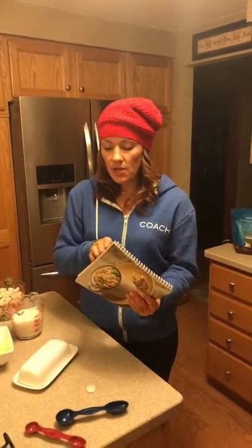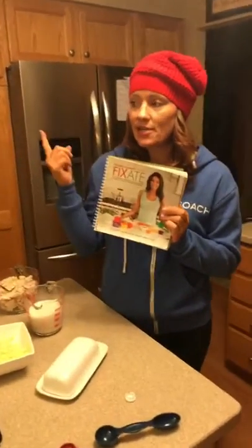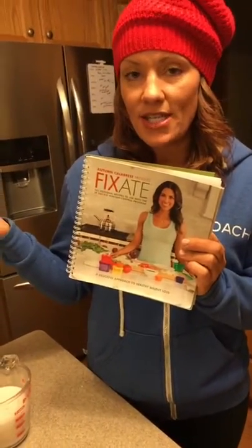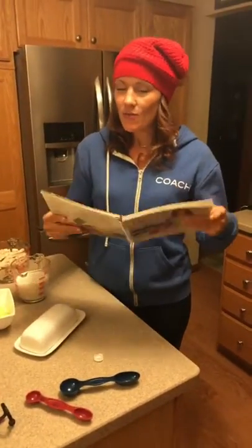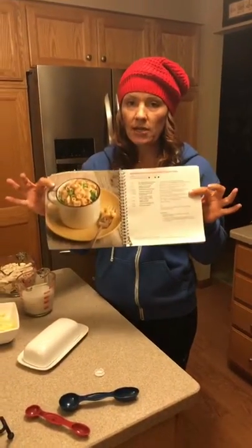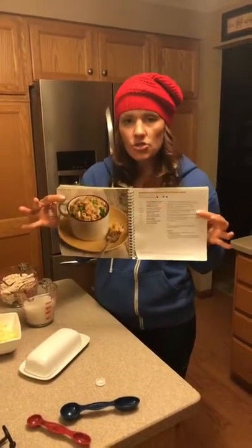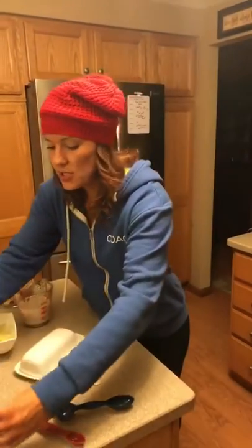This recipe is actually coming from the Fixate cookbook, so a lot of my 21-day fixers, if you have this — I have a feeling she's coming out with a second edition because Beachbody On Demand has that Fixate show and she has so many more recipes on there. This is the macaroni and cheese with broccoli and chicken. That's like such a normal recipe, that's why I like this. I did the French toast this morning for my kids, they loved it.